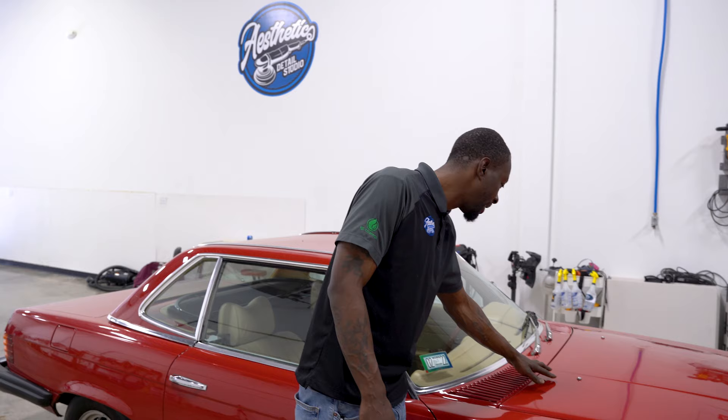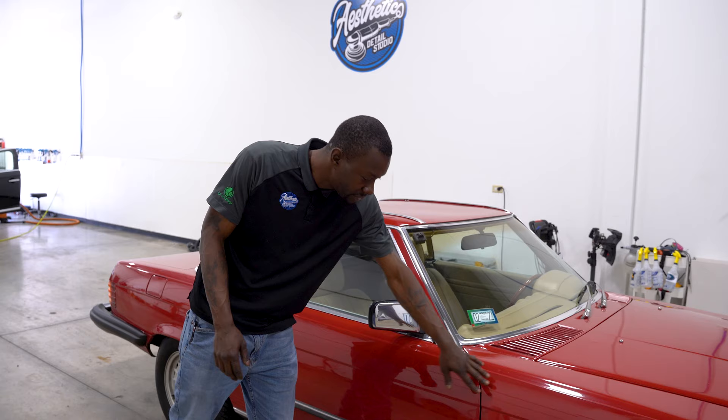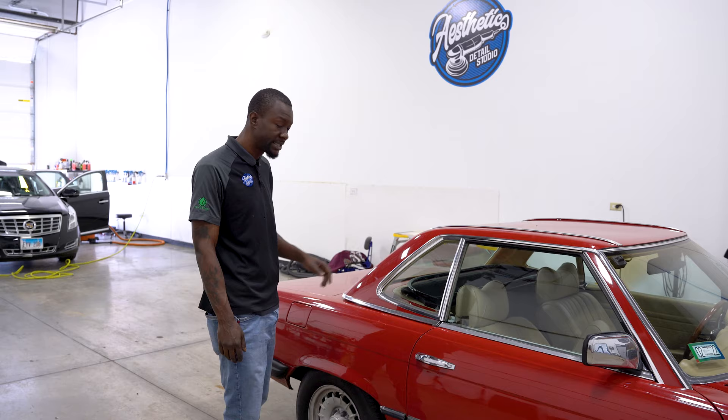We got one up here on the roof, we got something poking through, dents on all of the fenders, the quarter panels, the door, a couple little dents on the roof — we're going to get all of that taken care of and get all of the panels back as flat as we can get them.